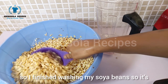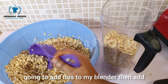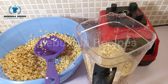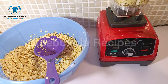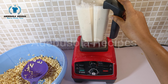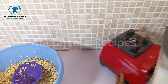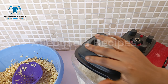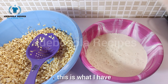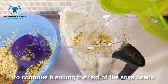I've finished washing my soya beans, so it's now time to start blending. I'm going to add this to my blender, then add some water, and start blending. After blending, can you see how smooth it is? I'm going to repeat the same process to blend the rest of the soya beans.